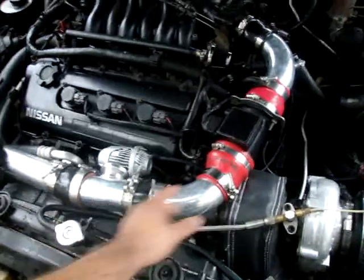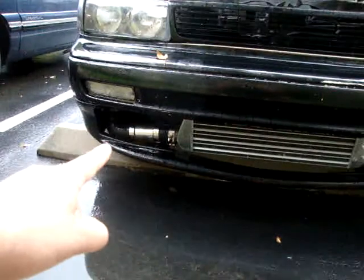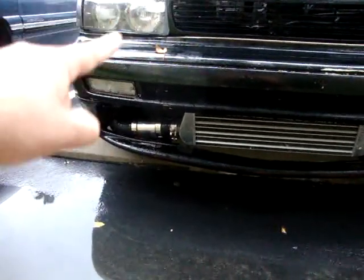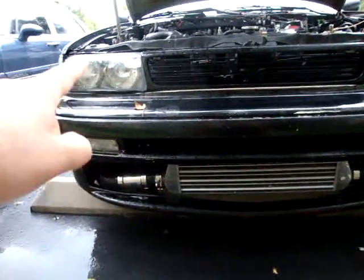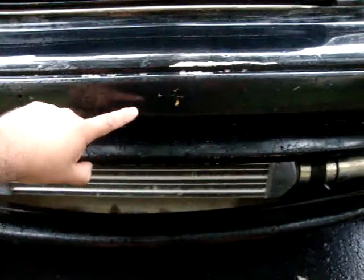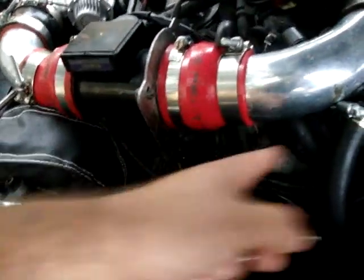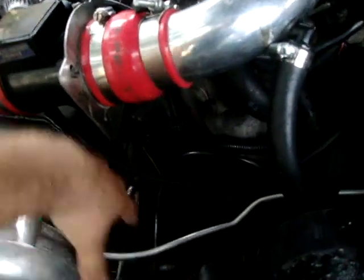I got this intercooler off eBay, it's a universal one. With a couple of bends here — the intercooler fits perfect on this side. I have the pipe to get rid of that elbow so it could be a nice solid piece all the way up. It goes behind the BMW headlights; the intercooler sits about this high. You just have to cut some of the bumper support. You've also got to get your Y-pipe custom-made, and a down pipe goes down through the bottom.